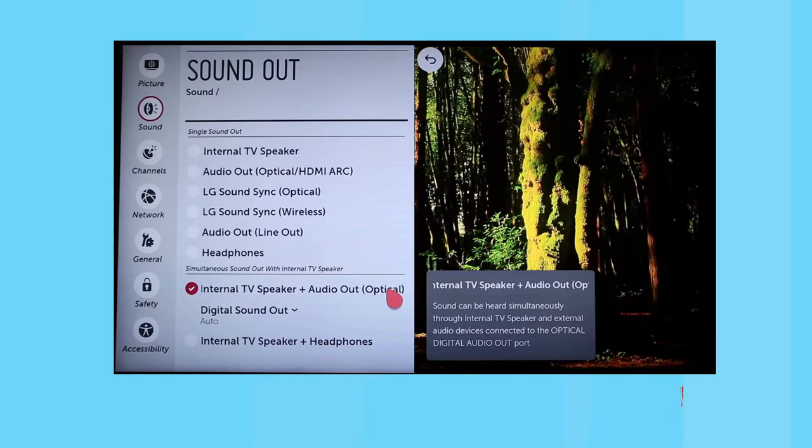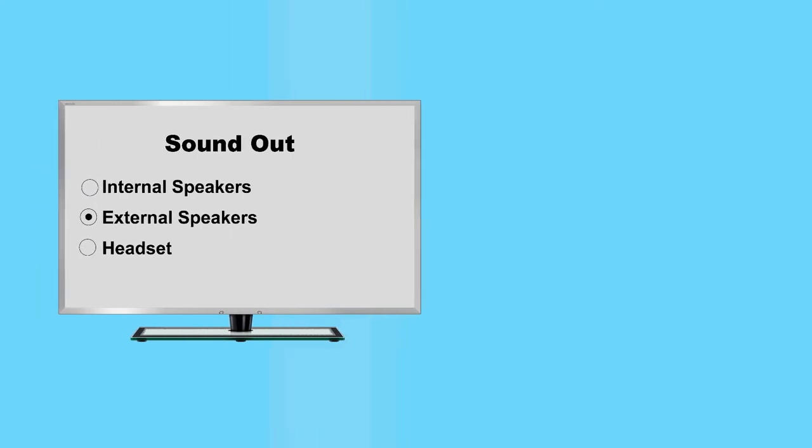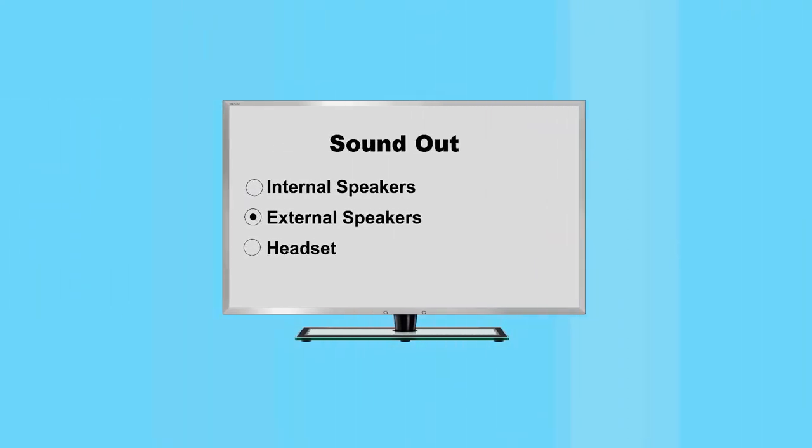Let's take LG TV as an example: for TV optical audio out connection, select 'internal TV speaker plus optical.' If your TV only has a single sound out available, you will need to choose 'external speaker' to work with an external audio device, but the TV's internal speakers will become disabled. This is a TV feature and its availability depends on your TV's design.